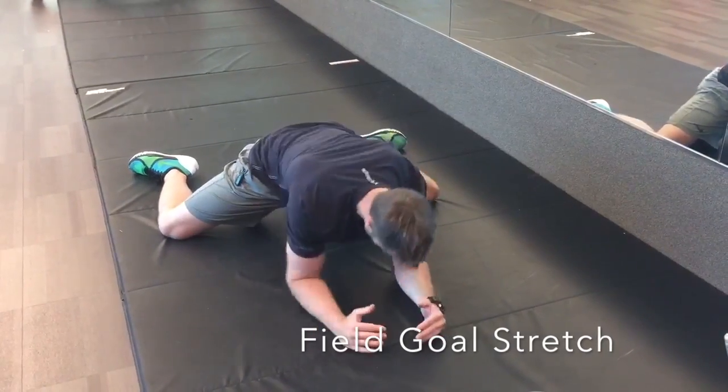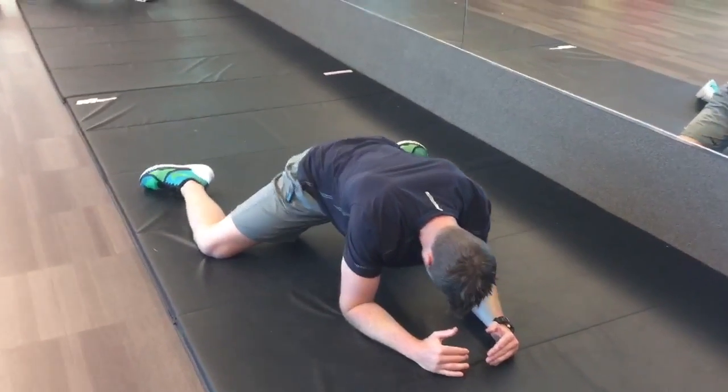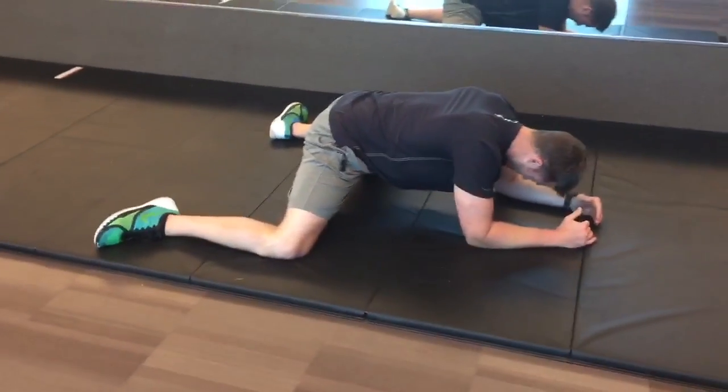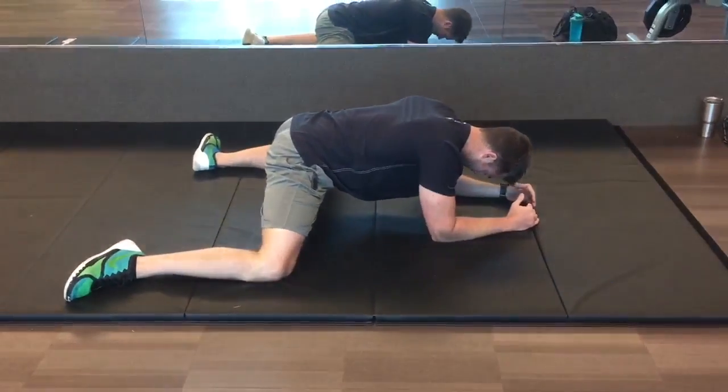The field goal stretch has a slightly awkward setup as you can tell in the picture, but it pays big dividends especially if you have tight hips. Get set up on a soft surface with your knees as wide as they'll go, and create a 90 degree angle from your foot to your knee to your hip.